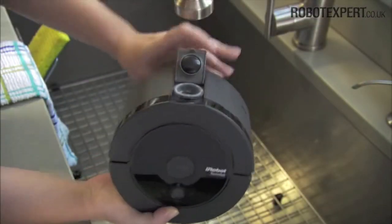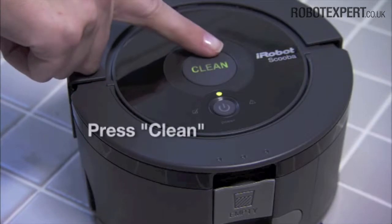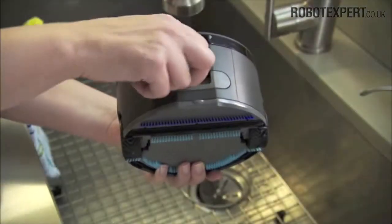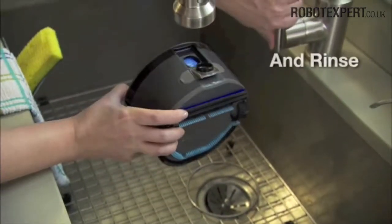SCUBA 230 is easy to use from beginning to end. After sweeping the floor, just fill, press the clean button, and SCUBA is off and running. To clean the robot, simply empty out the dirty water and rinse.